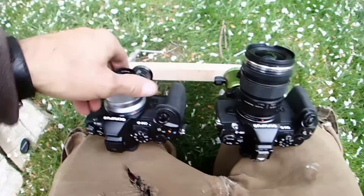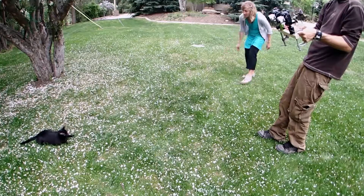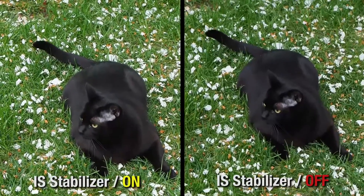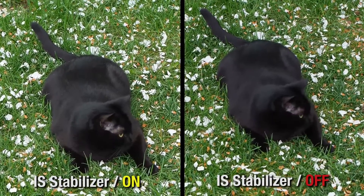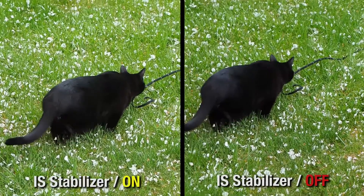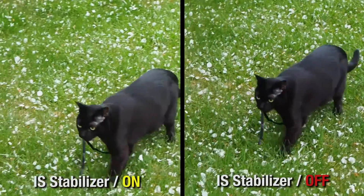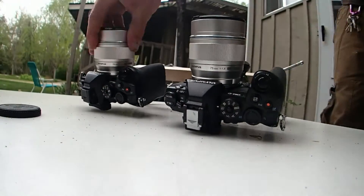Now let's switch lenses to the Olympus MZUKO 45-1.8 Prime. Now the 75mm 1.8 Prime.